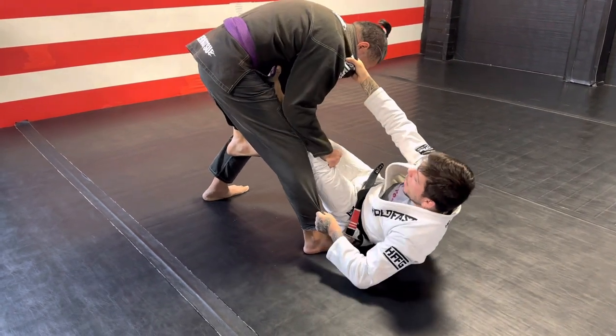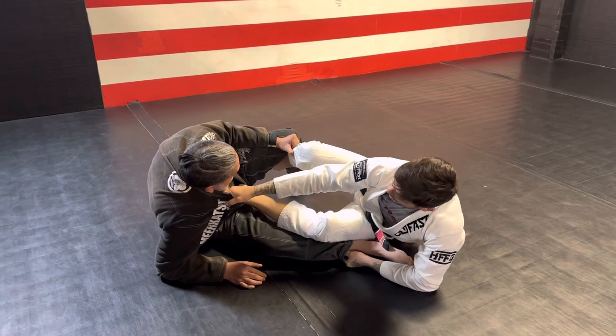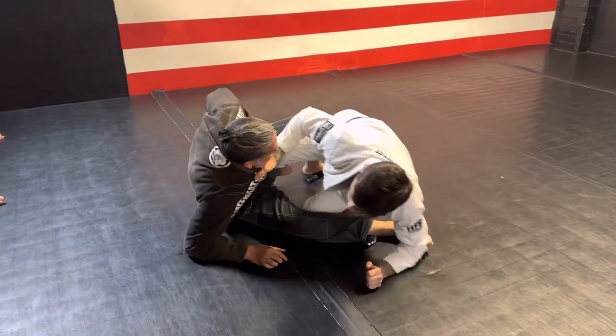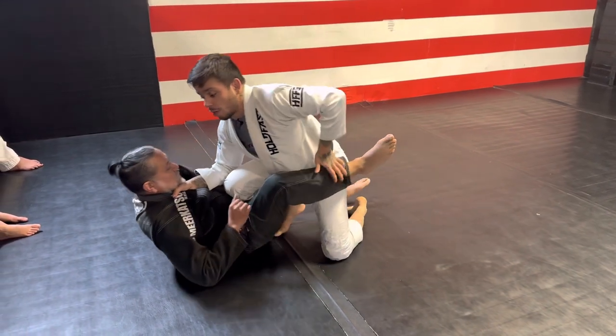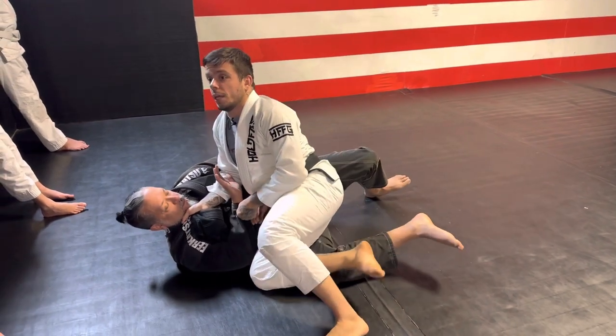Now I'm just going to push and pull behind the knee as I turn him a little. My leg on the hip is going to come back, and I'm going to use this to pull myself up — make sure this knee stays up. Now my knee is in the middle, I can start pressuring his belly, step over, and then we have that knee cut that we did.